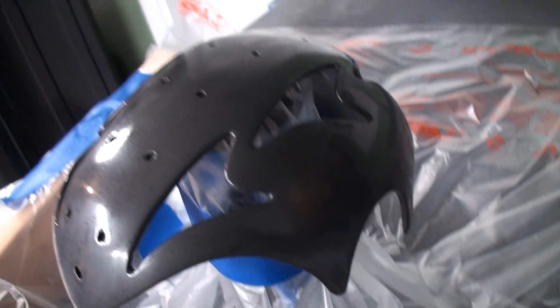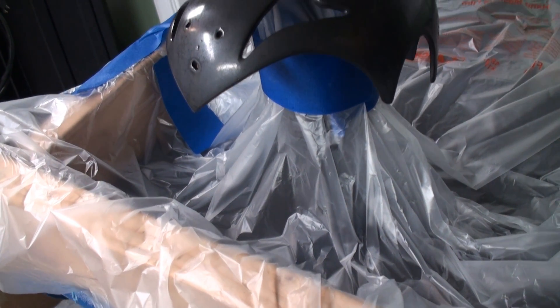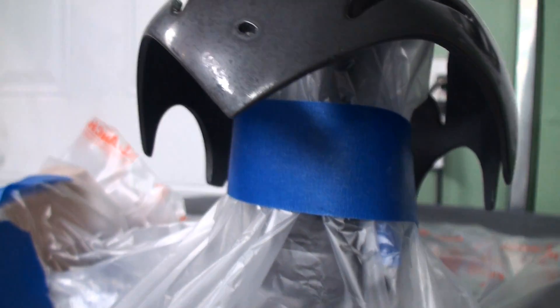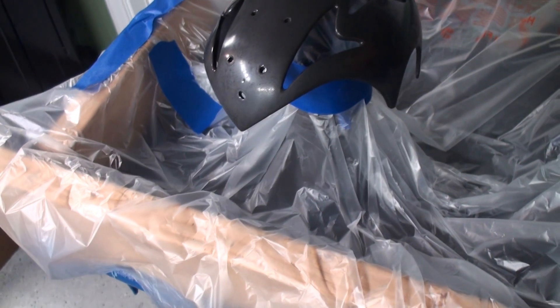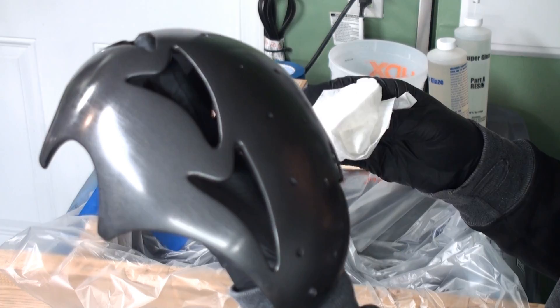So I just prop up the edges with some wood, a bottle, whatever you can find. Gravity is going to force it down into this little trough, and then everything dripping off the helmet goes right into that — which is exactly what we want. I also stacked these little bench cookies on top of each other and covered them with the tarp as well. Once this stuff hardens, it'll be like plastic and a lot easier to clean up.